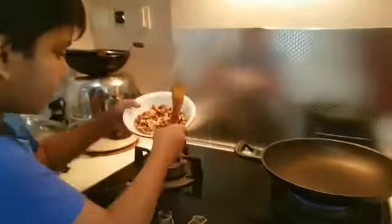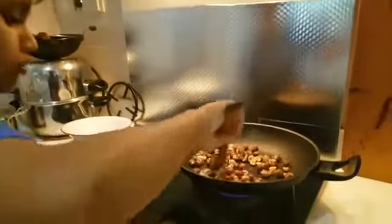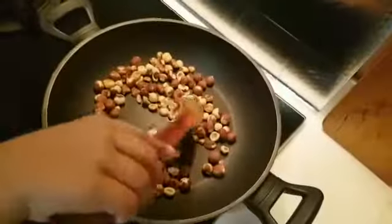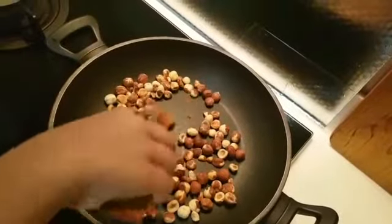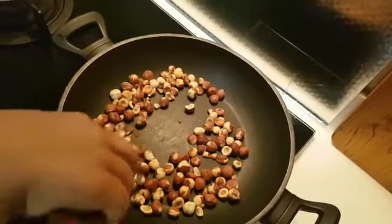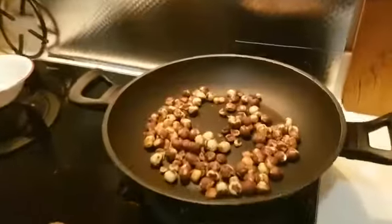If you have an oven, you can roast the hazelnuts in the oven for 7-8 minutes. Otherwise you can do it on the stove top. Let's turn off the stove.